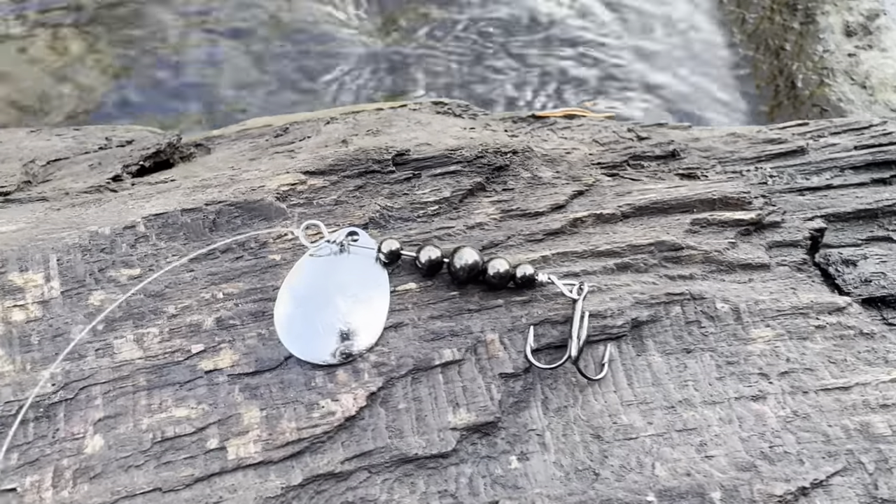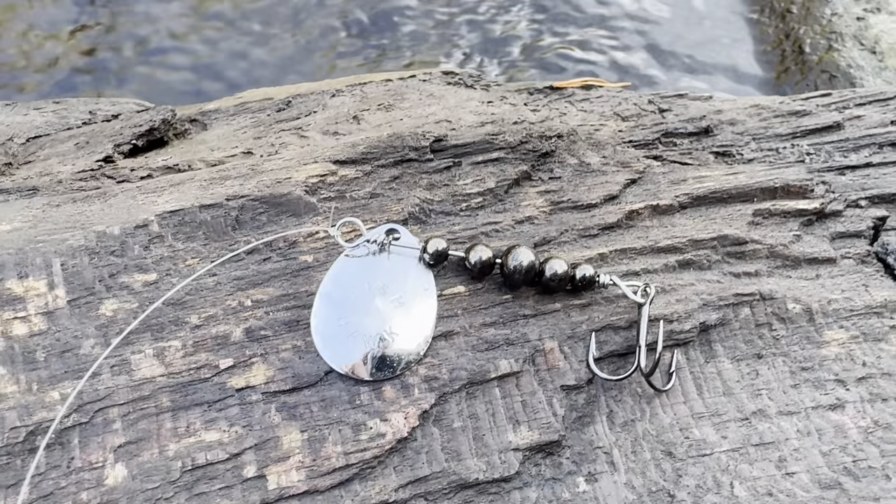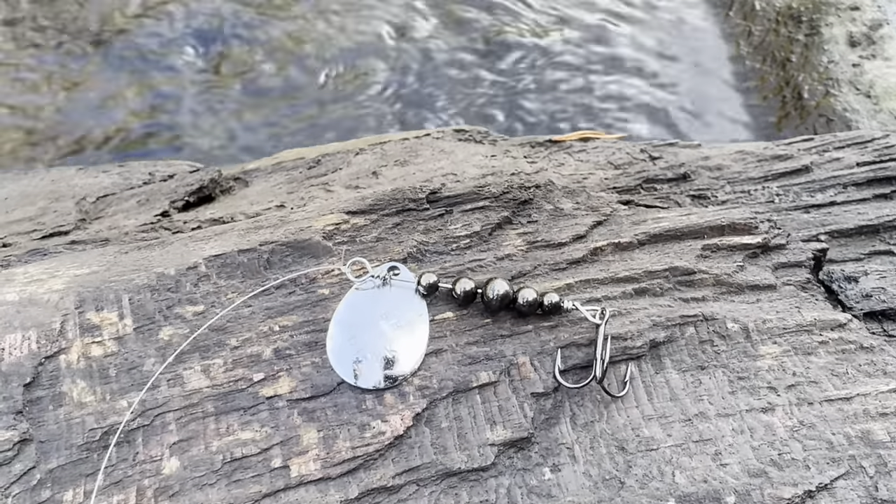There's a ton of spinners out there, but this is my personal favorite — I like to keep it simple. This is a Fishhawk spinner; I'll leave a link in the description. There are tons of different styles: different brands, double blades, dressed feathered hooks, all kinds of stuff — but I like to keep it simple. I'd like to throw just a silver and gold blade. One more recommendation: pay attention to cloud cover. If you've got a lot of sunlight, throw a silver blade; if it's cloudy and there's not a lot of light, throw gold. The silver blade reflects more sunlight and the gold blade is more subtle.